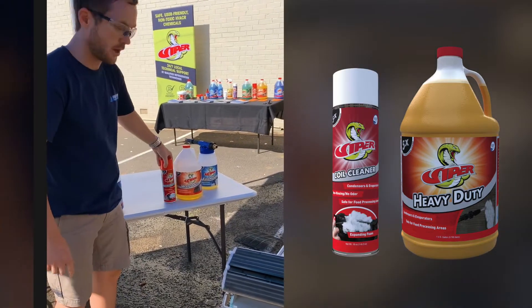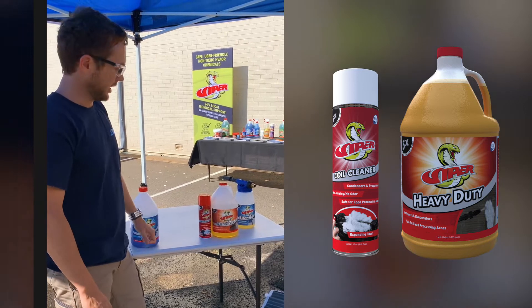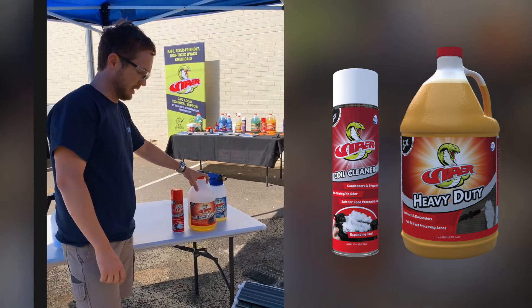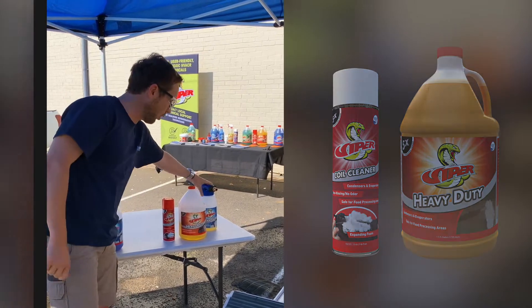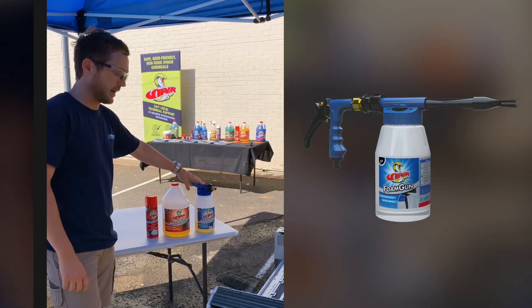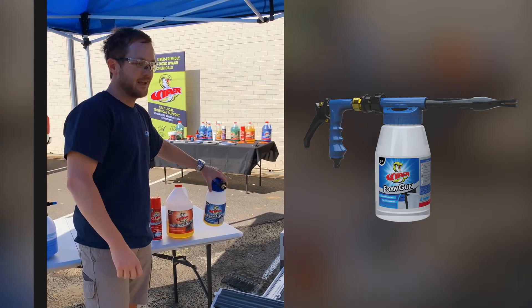To start off, a lot of people don't know that Viper Heavy Duty and Viper Aerosol are exactly the same synthetic detergent base coil cleaner. One is in concentrate form for larger jobs — you dilute it down to a 5:1 or 10:1, up to a 20:1 dilution ratio in your own pressure pack or an easy applicator. A high foaming applicator is the Viper Foam Gun.